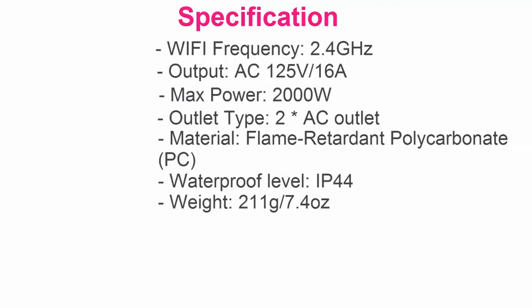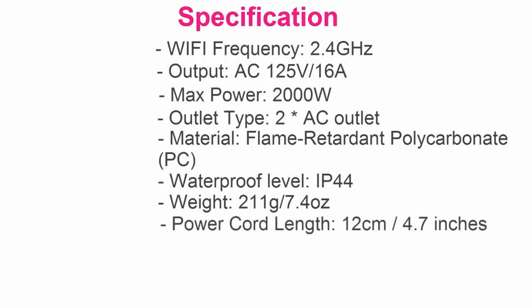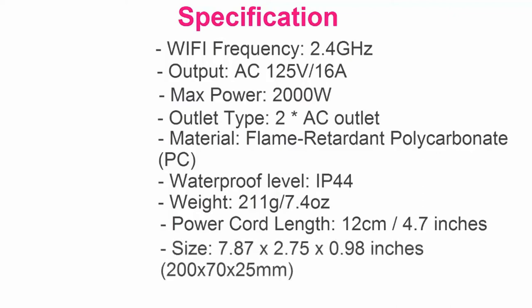Weight: 211g / 7.4 oz. Power Cord Length: 12 cm / 4.7 inches. Size: 7.87 x 2.75 x 0.98 inches / 200 x 70 x 25 mm.